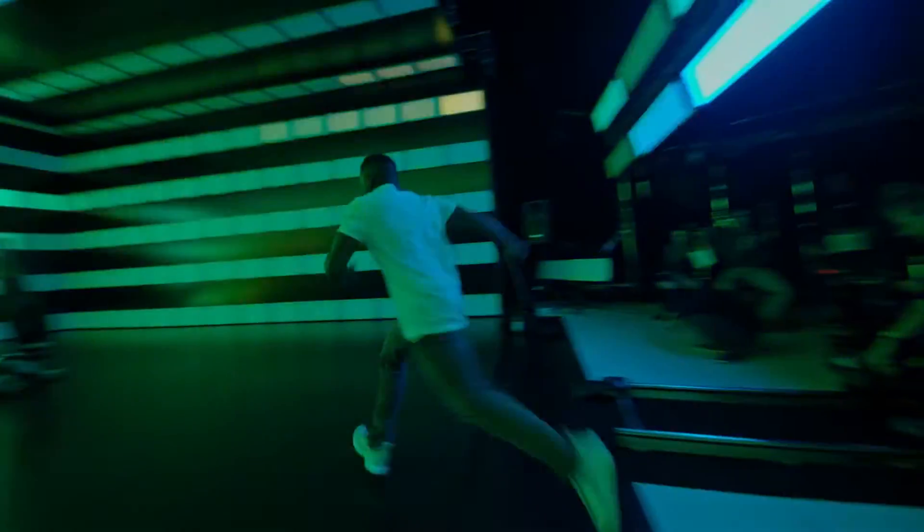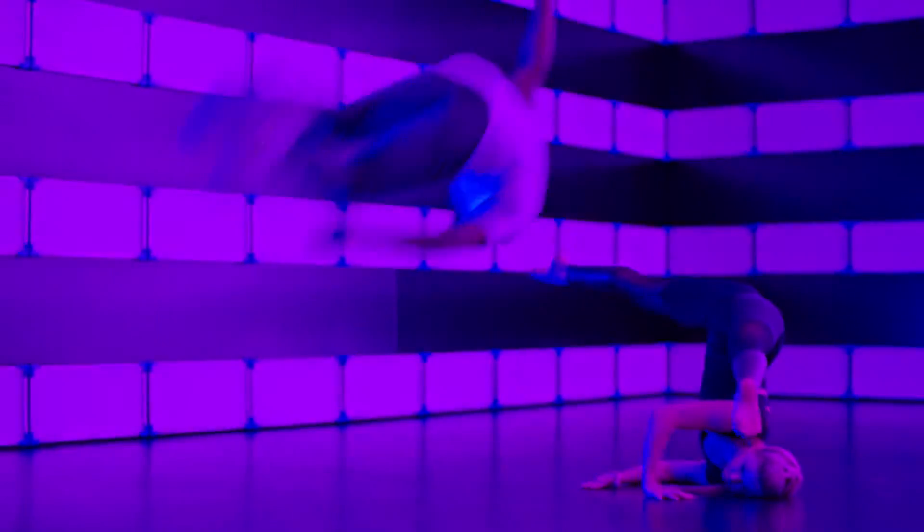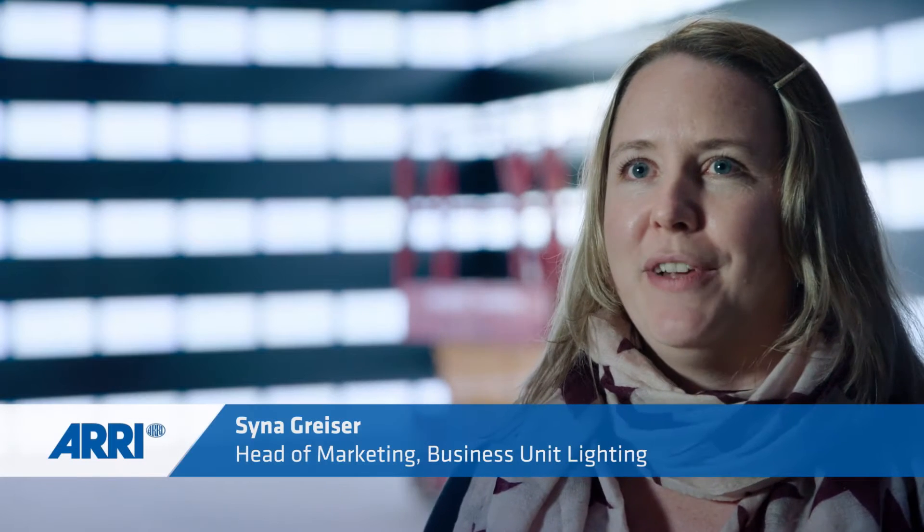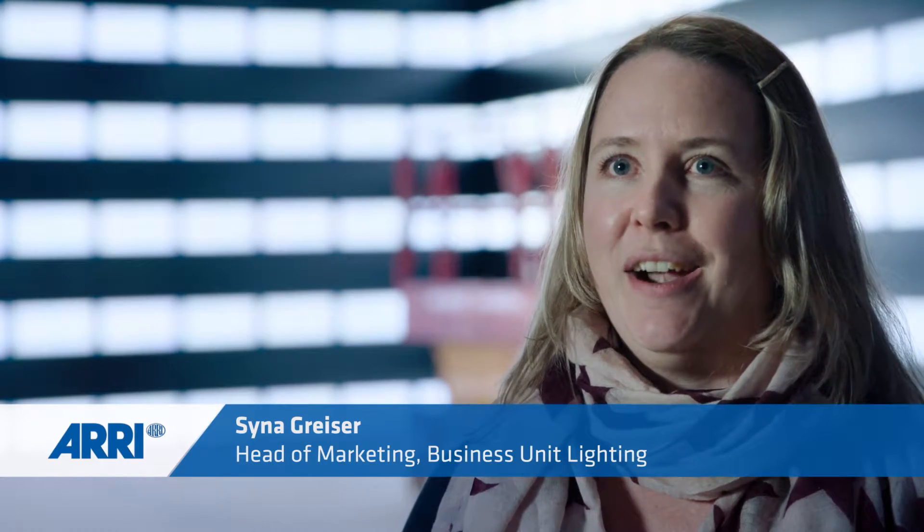We felt there was a need for something really cool and funny. There's like tons of stuff out there for DOPs, for cameras, but we felt like we really want to support all those people out there that really care for setting everything in the right light.